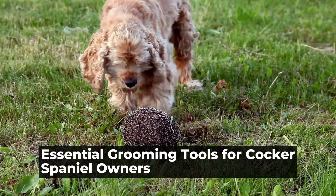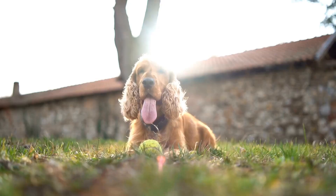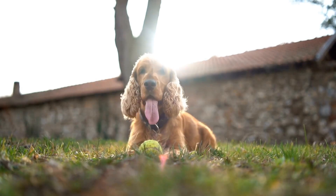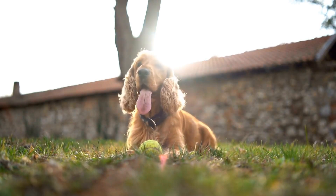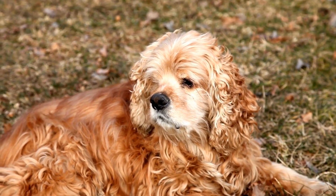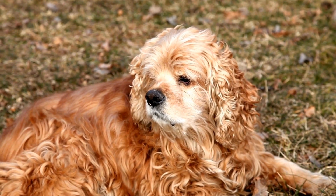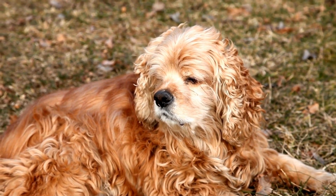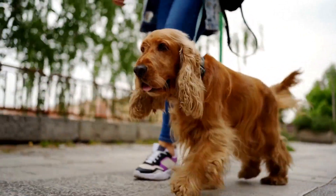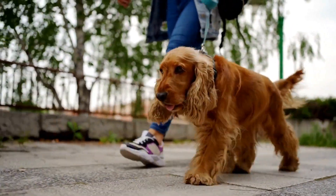Essential Grooming Tools for Cocker Spaniel Owners. Cocker spaniels are known for their beautiful, silky coats that require regular grooming to keep them looking their best. As a cocker spaniel owner, it's essential to have the right grooming tools to ensure that your furry friend's coat stays healthy, free of mats, and tangle-free. In this article, we will discuss some must-have grooming tools for cocker spaniel owners.